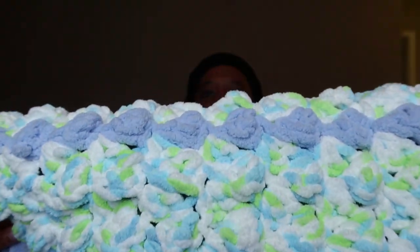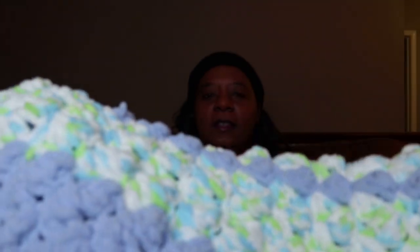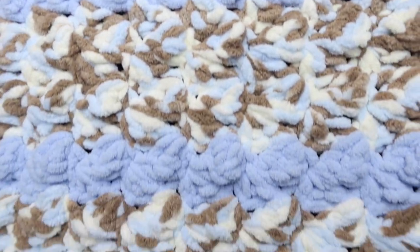It is made with the beautiful Bernat Baby Blanket yarn. These colors are blue, and I have so many — let me see if production can show the colors right now. Can you get into those a little bit? Okay, see that — yeah, that's showing it. All those beautiful colors!